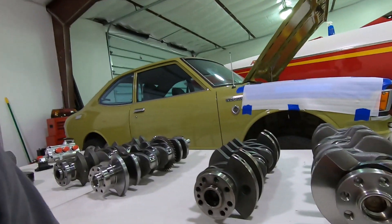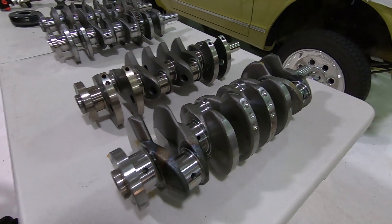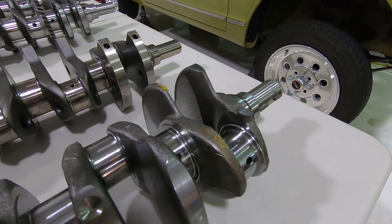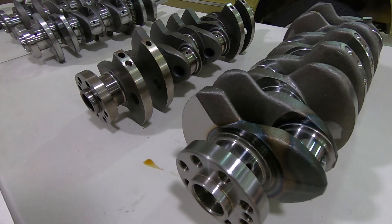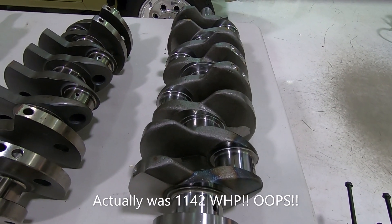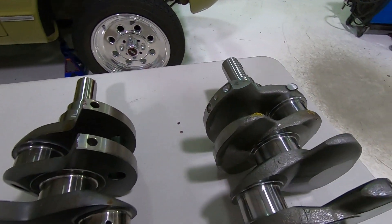Here's an actual brand new core 3S crank. We've had a lot of good success with this crank. We've made as much as 1,146 horsepower to the wheel, and that was at 47 pounds of boost where we actually stopped on the dyno.